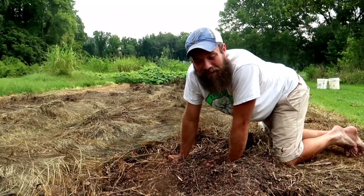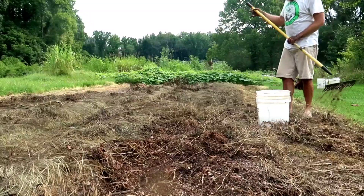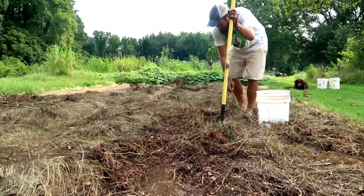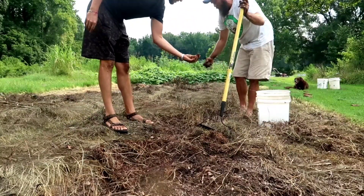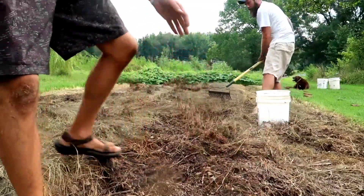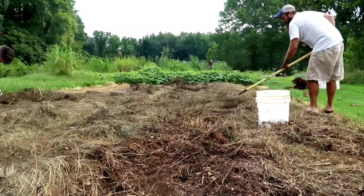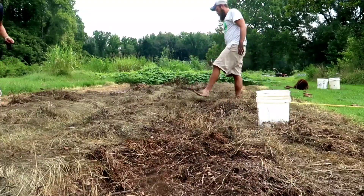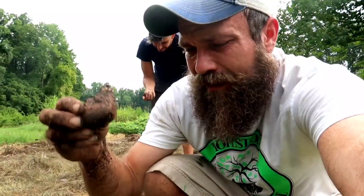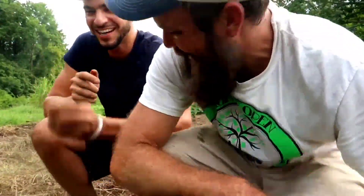I may have waited too long to harvest these things. Usually they would just be popping out left and right. Is this a sign that they've been eaten - when they're broken like that? Yeah, not a good sign. Well, we may have been robbed. It's all slimy and soft. Let them sit in the ground too long, probably, along with something eating them. It's all a process - you live and you learn.